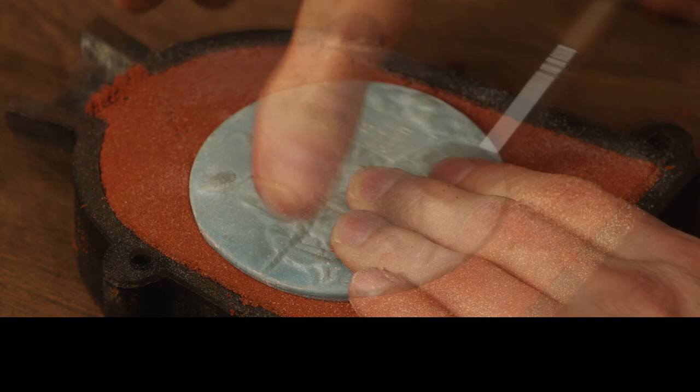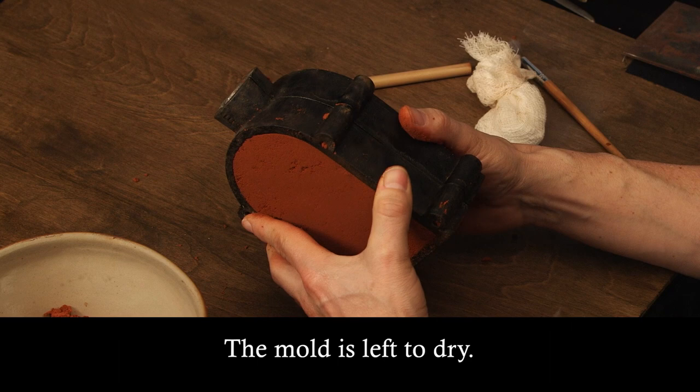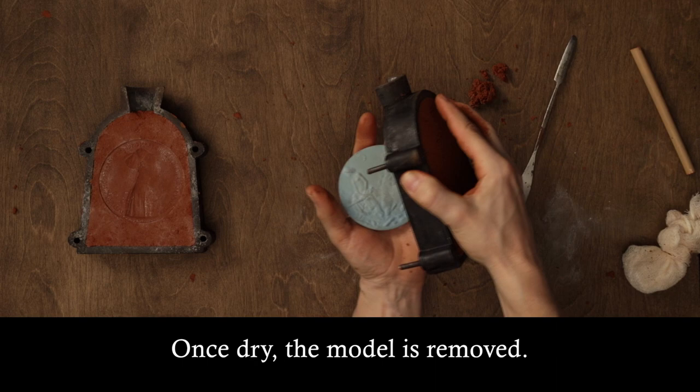The wax model is pressed firmly into the sand. The surface is dusted to prevent the two halves from sticking together. The other half of the frame is packed with sand. The mould is left to dry.